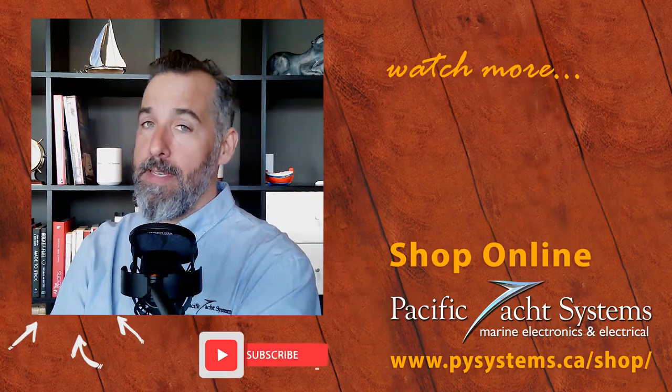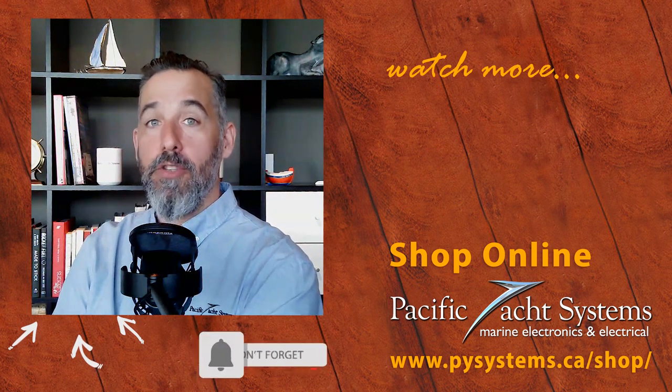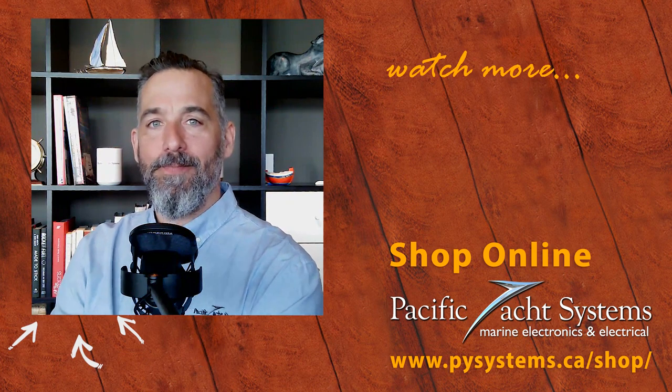Great question Lawrence, and thanks for asking. Thanks to all of you for being curious and geeking out with me about all things boating electrical. If you're curious, go to our website to find more answers and solutions. Thanks for listening and tuning in.